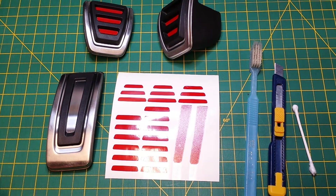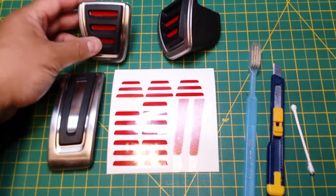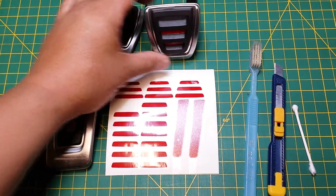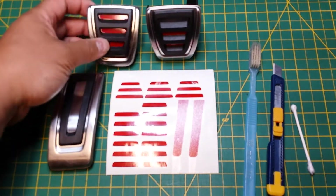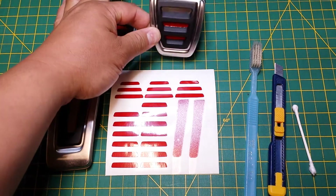Hello everybody, welcome to Batchkins, this is Dennis here. I'm going to show you how to install the aluminum pedal set that we have here. As you can see, this is what the set looks like — this is what your final outcome would be. For now I have pretty well installed the ones for the brake and the clutch, and the one left is I'm going to show you how to install the last one here that's on the top.